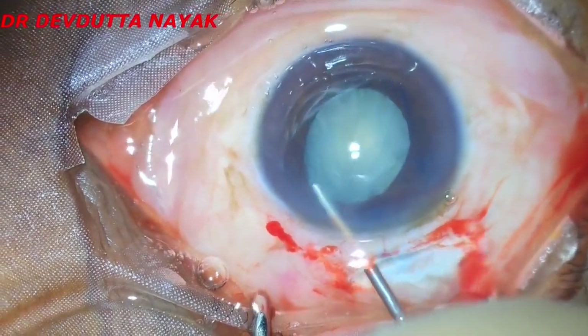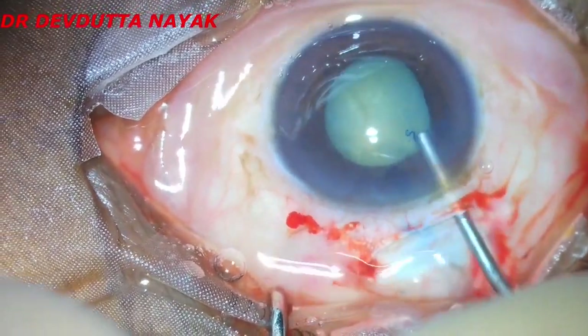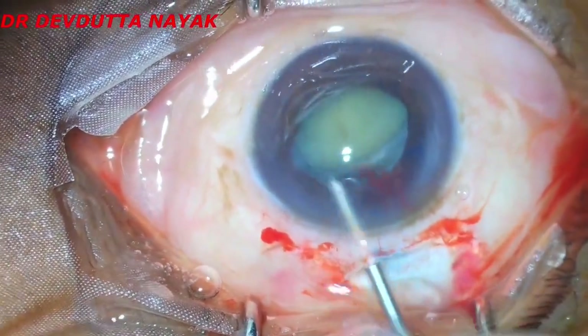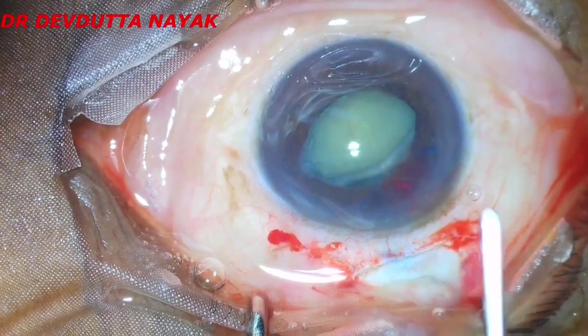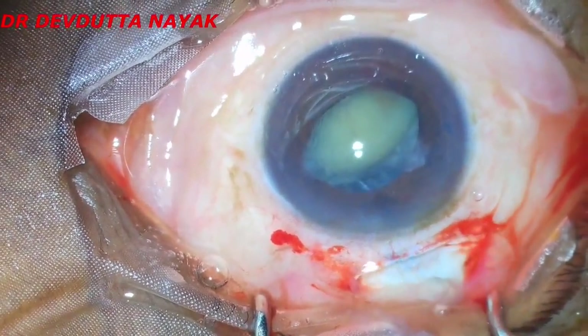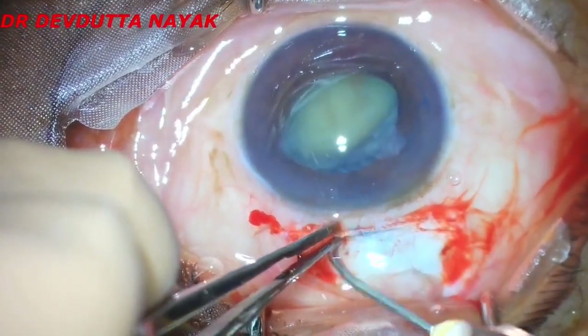With hydrodissection, we try to prolapse one pole of the nucleus into the anterior chamber out of the bag. After doing that, we put some viscoelastic beneath the nucleus and proceed to deliver the nucleus out of the eye with the help of the vectis.